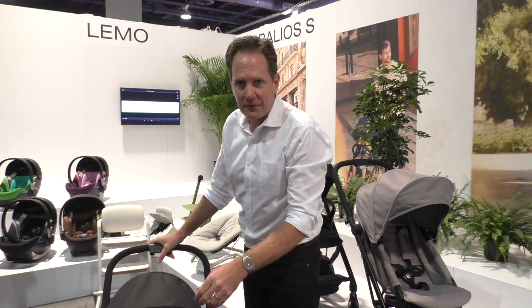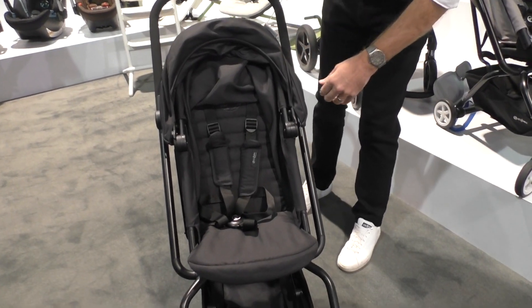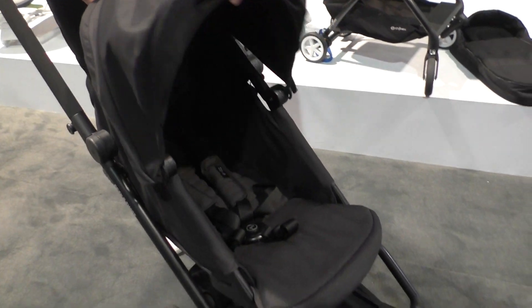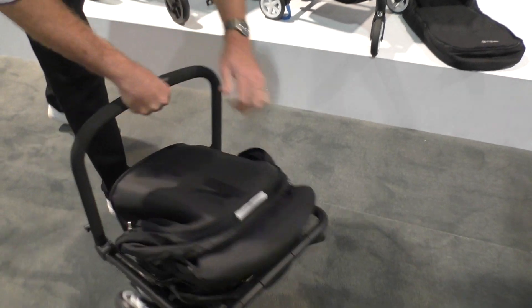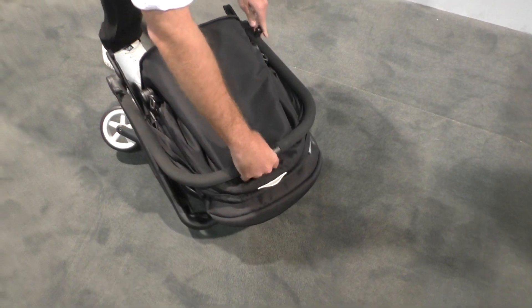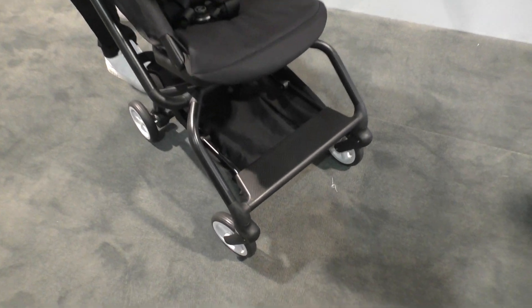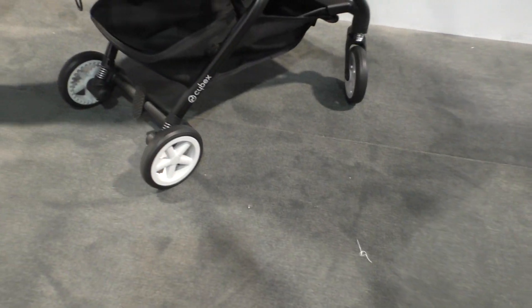This is the new EZ-S Twist from Cybex, the new lightweight stroller, less than 17 pounds. It has a 55-pound weight capacity for the seat, a near-flat recline, large sun canopy, and a very compact fold which will allow you to fold it and put it in the overhead of an airplane. It is airplane compliant. It has suspension on all four wheels, in the rear and in the front.